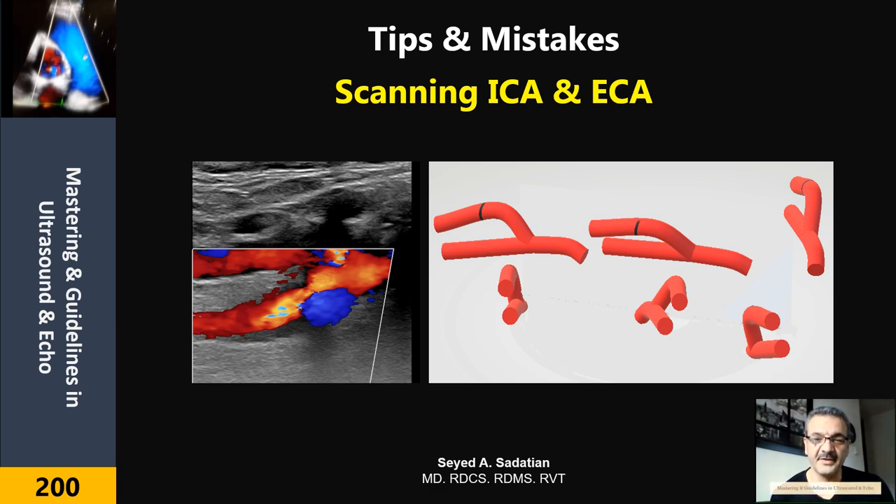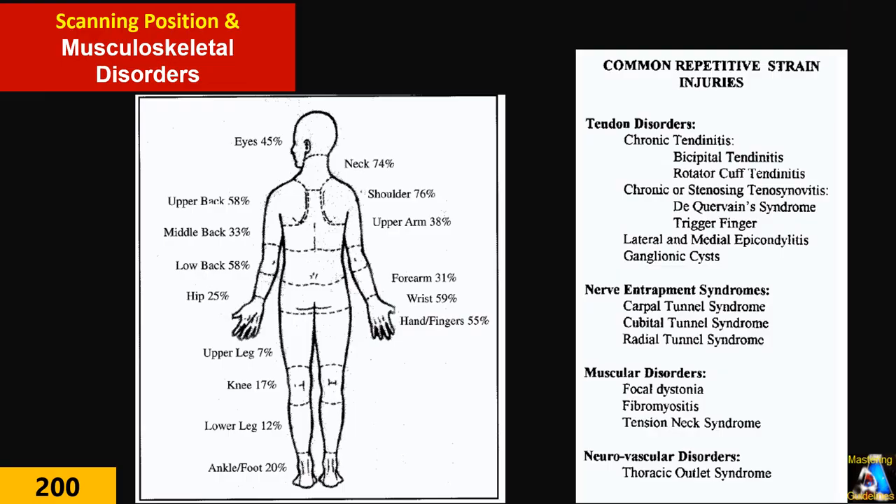Welcome to Mastering and Guideline in Ultrasound and ECHO. Hi everyone, before I explain the scanning technique for internal carotid artery and external carotid artery, I want to mention one important issue that relates and goes to all of you.